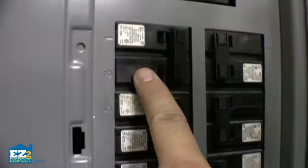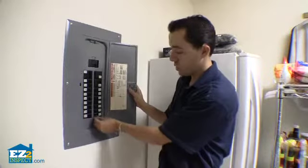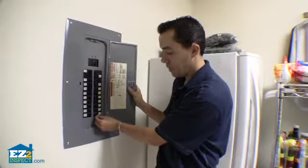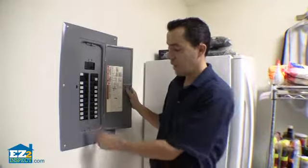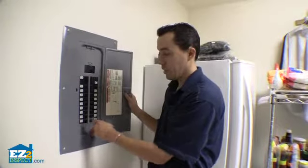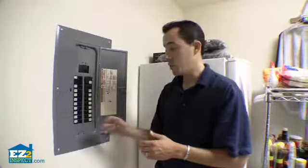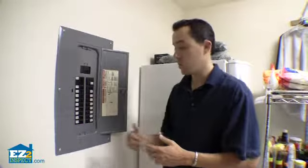Next we're looking to see if there are any breakers that are tripped — you can see none are tripped here. If they're tripped, this breaker here would be in the middle, indicating a tripped breaker. Then look to see if there are AFCI or GFCI type breakers. Those are the push button breakers. See if those have been tripped, and if they haven't been tripped, trip them to see if they actually do what they're designed to do, which is trip.